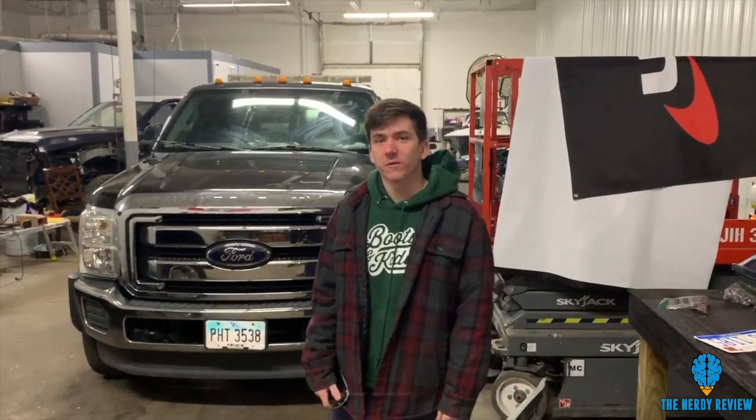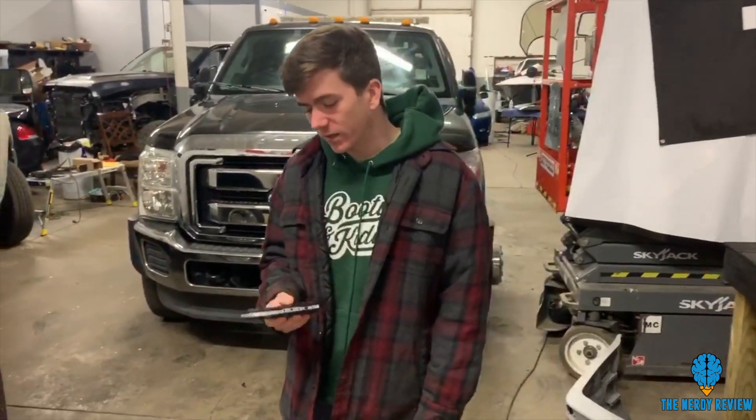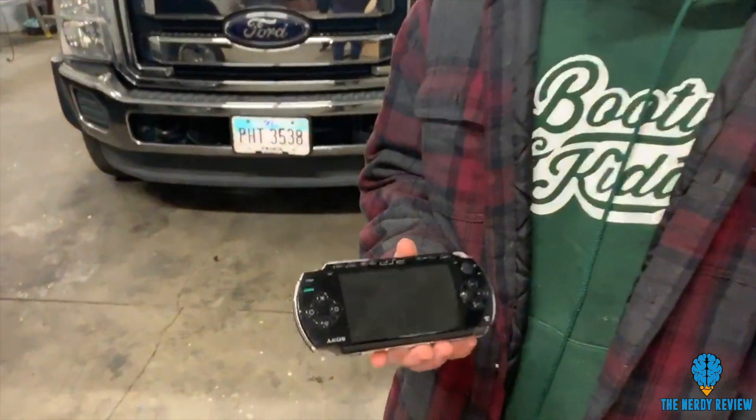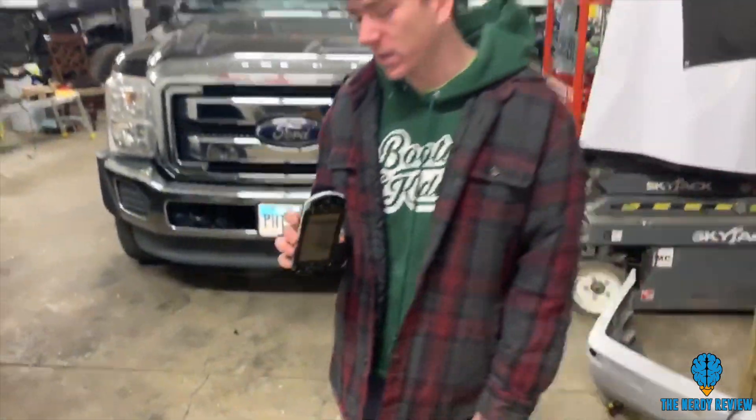What's up guys, this is Rob with the Nerd Review. Recently we've been posting a lot of shredding videos — just shredding plastic — but today we decided to push the shredder to the limits a little bit and see if we could grind up this PSP I found.